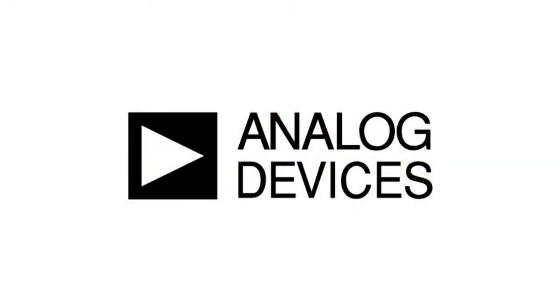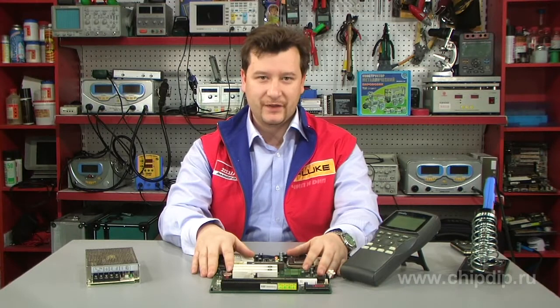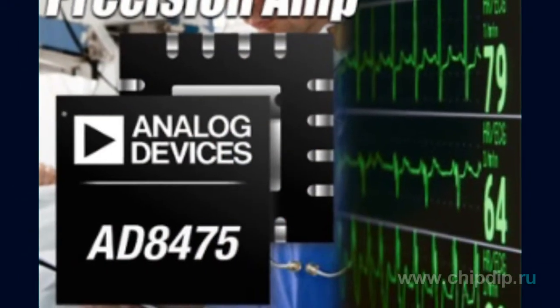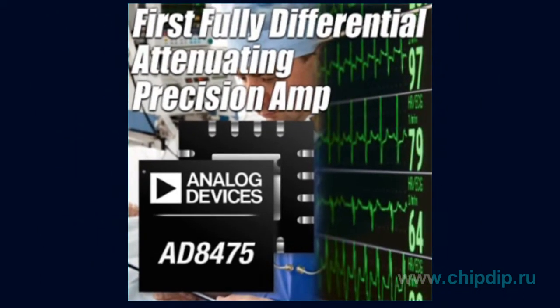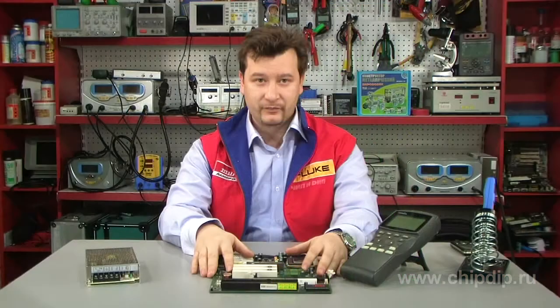The AD8475 by Analog Devices is a fully differential attenuating amplifier with integrated precision gain resistors. This device is designed to convert bipolar signals with an amplitude of ±10V at ADCs with single supply operation in industrial, measurement, and medical applications.